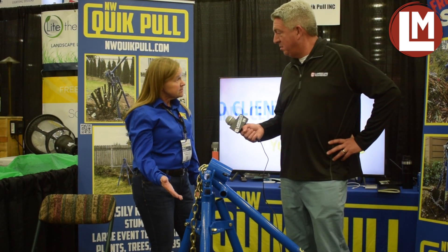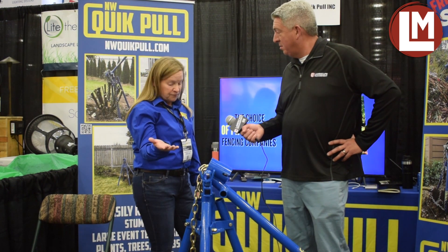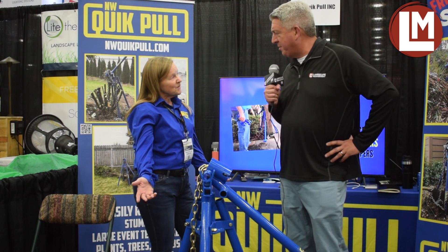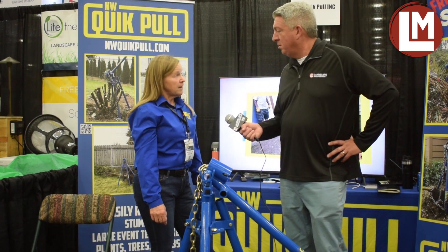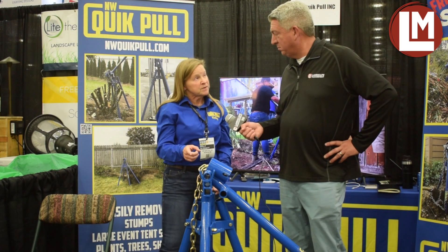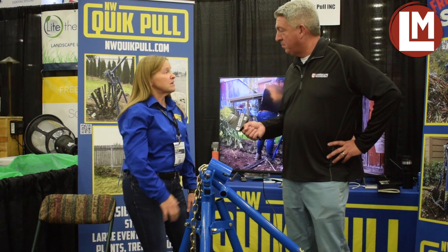We had it certified and tested, so it does pull 10,000 pounds of power. It's been available about three years. You can buy it online at our website, NWquickpull.com — we misspelled 'quick' on purpose, kind of a quirky little thing, so it's 'quick' without a C: quickpull.com.